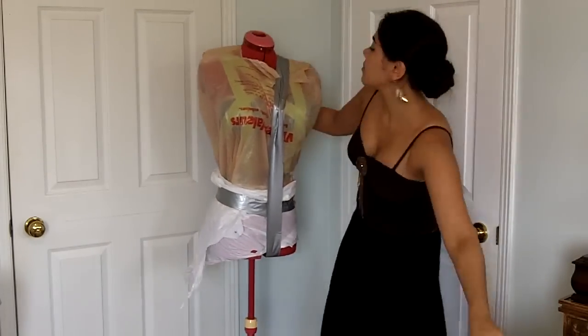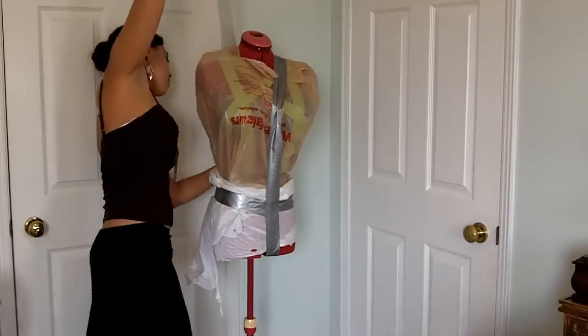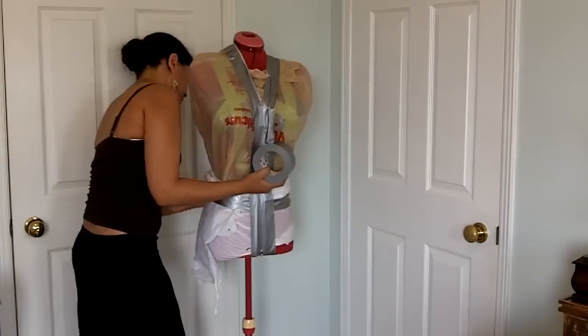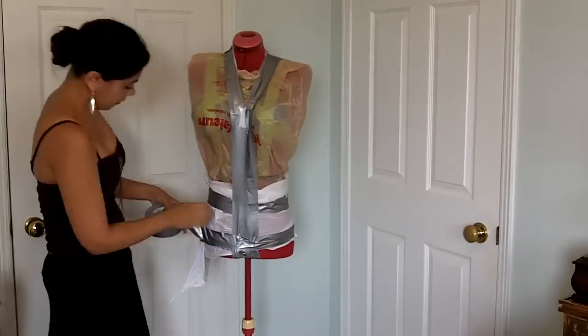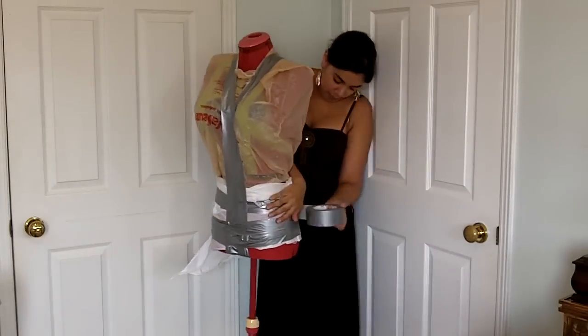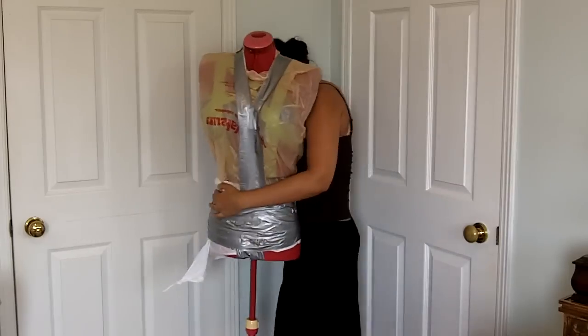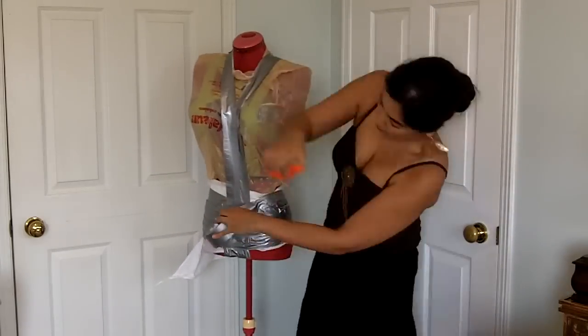Once you have your bag or long shirt in place, start taping. I started by putting a few vertical strips to prevent the tape form from collapsing on itself, since I'm not going to be adding boning to this form. This is a great tip that I got from wasted.com. It's not necessary but I found that it helped me. Next you can see I'm wrapping the form around and around, going from the bottom up to the rib cage right under the bust.